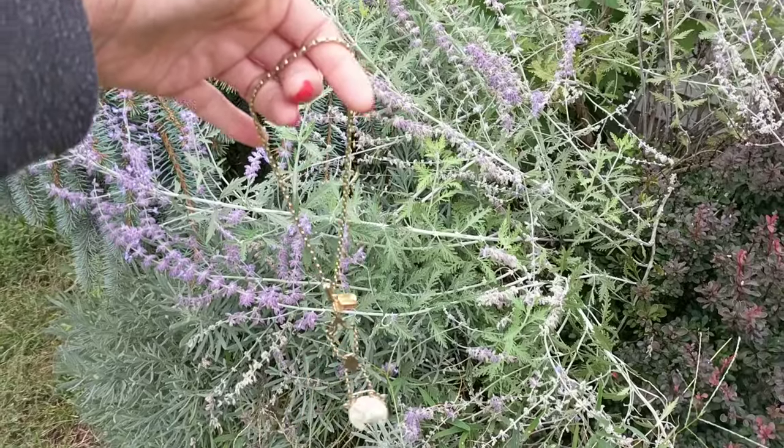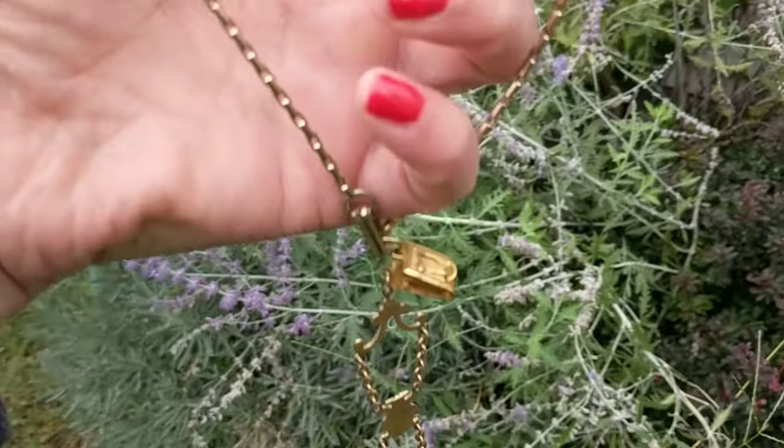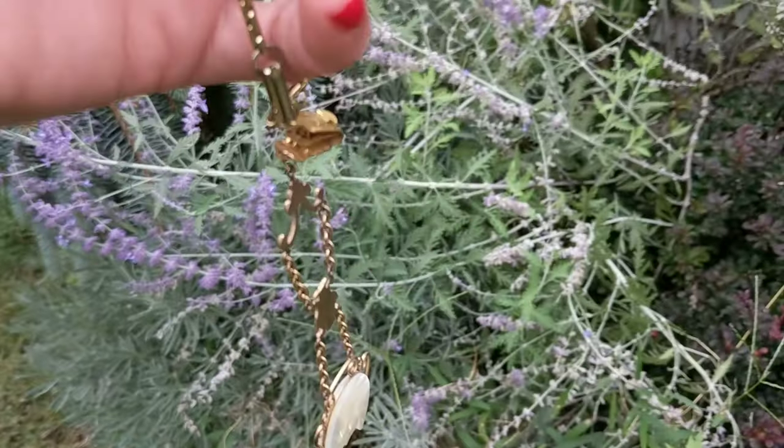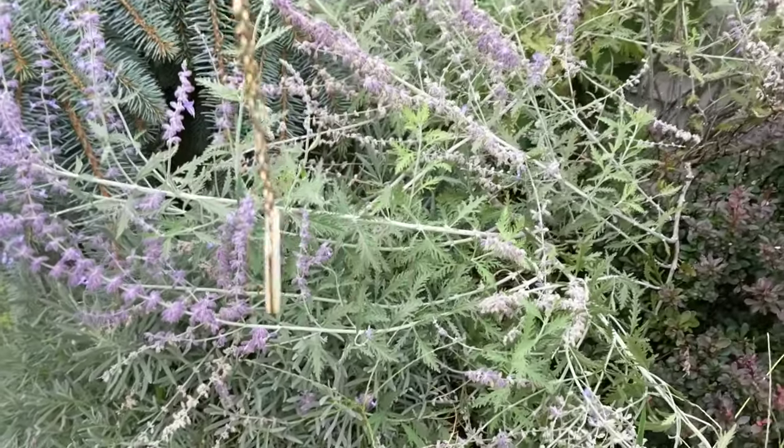Okay, so see how long this is? I think this part went around a lady's neck, this part may have clipped on her dress, and this part was where you attach the pocket watch, I believe.